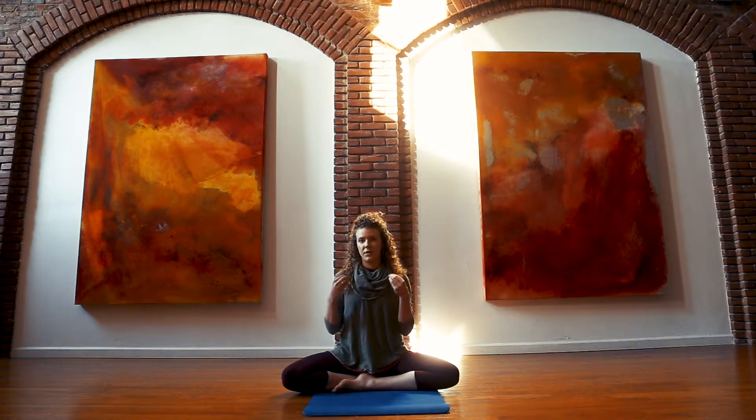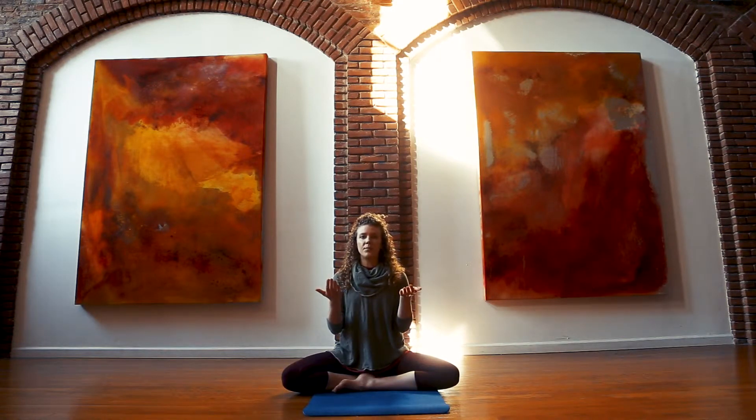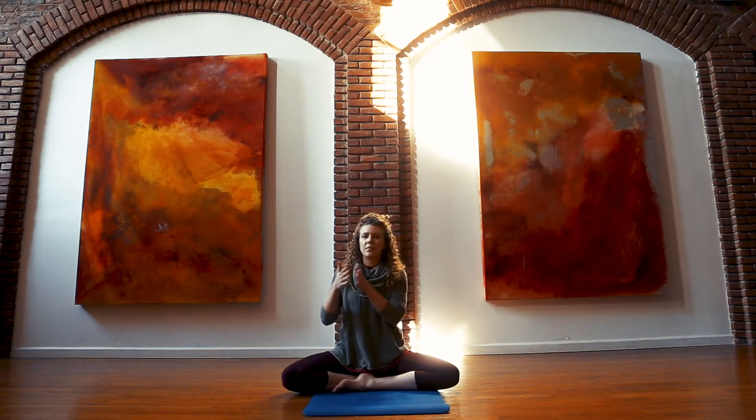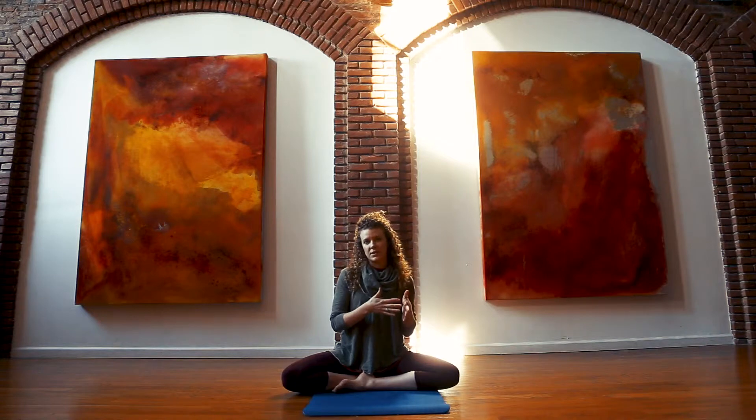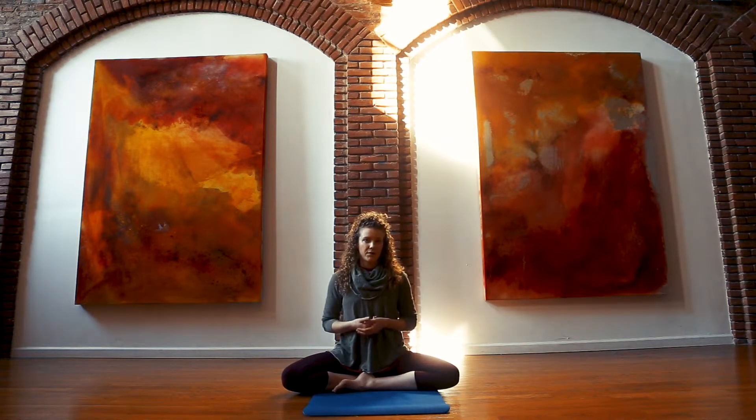So what this practice does is it helps bring our attention and awareness fully into our body and our breath, to help us disengage a little bit from some of those racing thoughts. What the body and the breath do here is help to get the nervous system to shift from a little bit overactive, more towards the relaxation state.